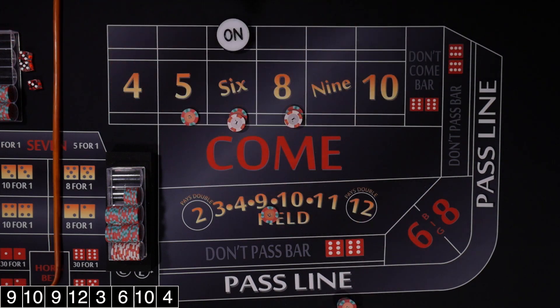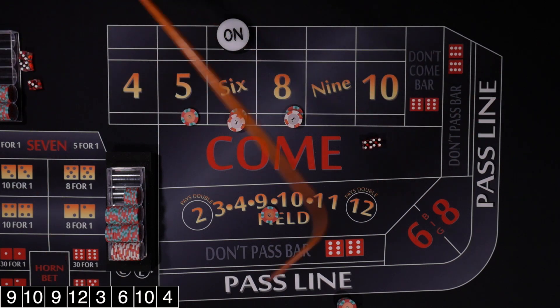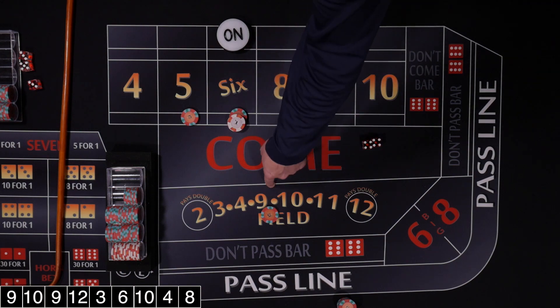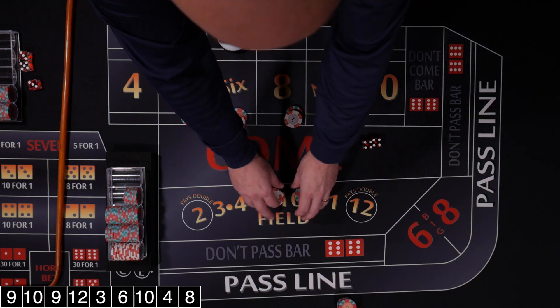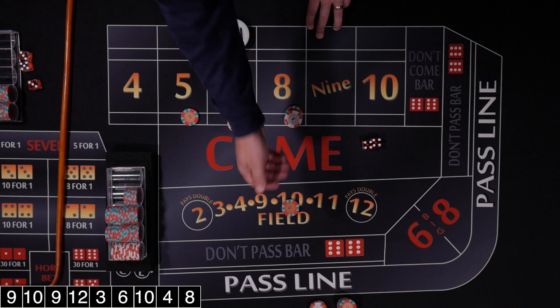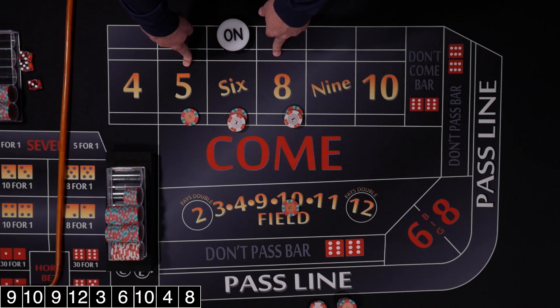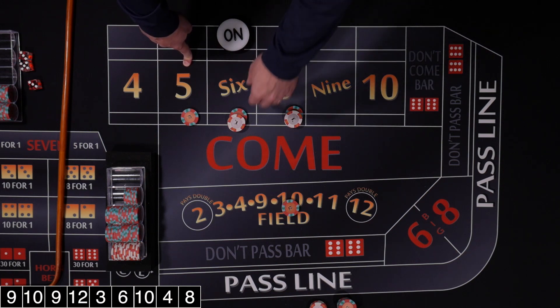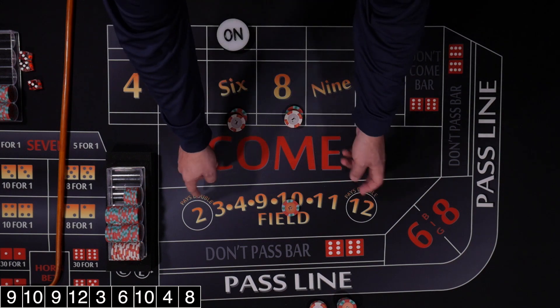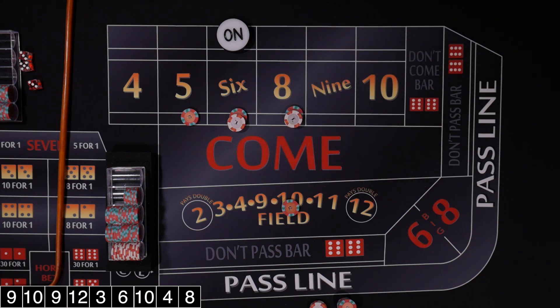The reason a lot of people like this strategy is because you've got action on every roll of the dice, so it's a lot of fun. Rolled an 8 — we lose our field but win $14 on the place bet, so that's a $2 profit. We really want to see some field numbers, especially the 2 and 12 which pay double. Some casinos the 12 or the 2 may pay triple — that's really where you want to be. As long as we're rolling numbers we're going to be winning with every roll of the dice.